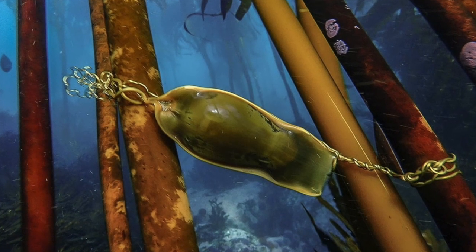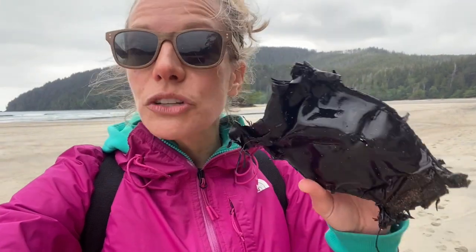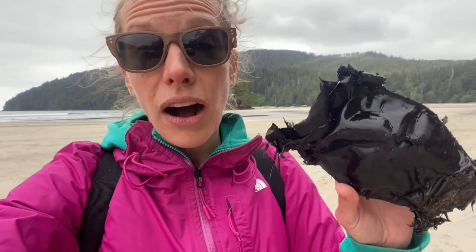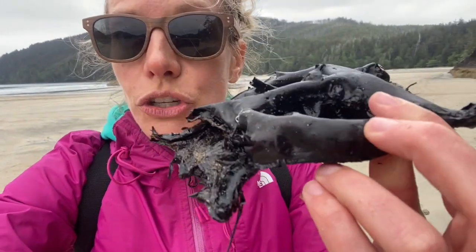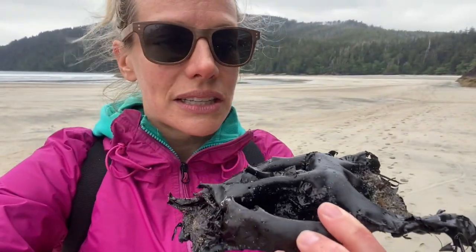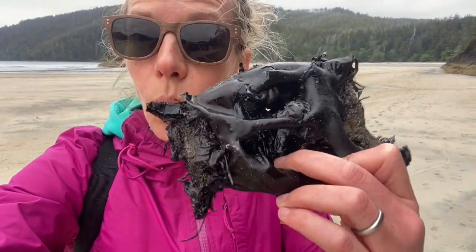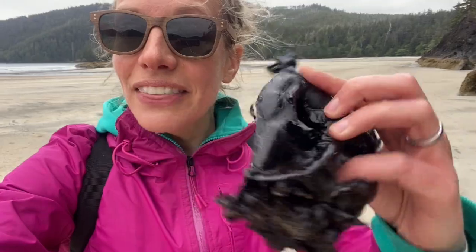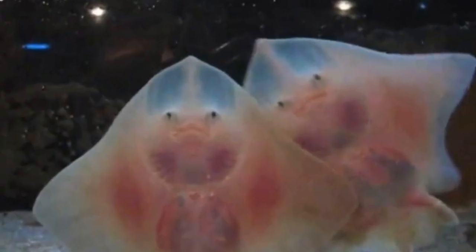They'll attach it to a rock or a piece of kelp so that it holds on and stays in the water, but there's always that chance that it will come off and get washed up on the beach. But ultimately this one here looks like it was a success because look at the back — there are two holes in it, which means that most likely two skates popped out of here. This is where they probably popped out once they were fully mature. They just break out of their egg just like a chicken would.